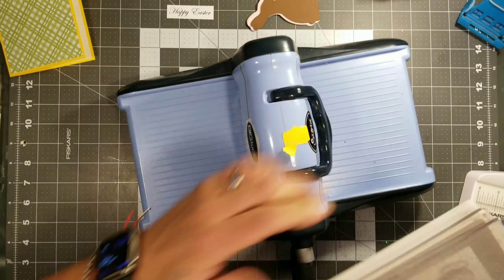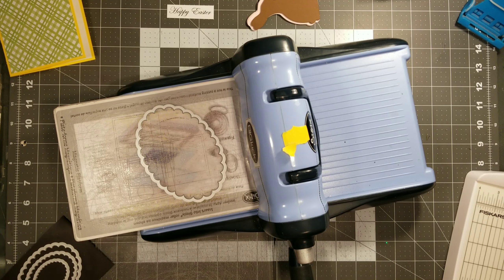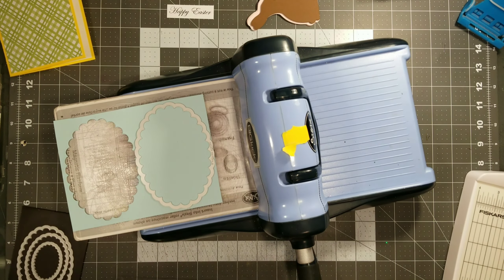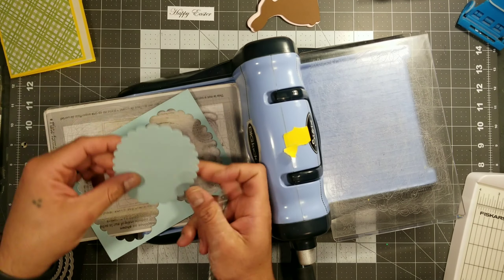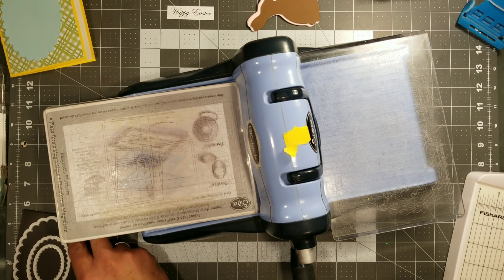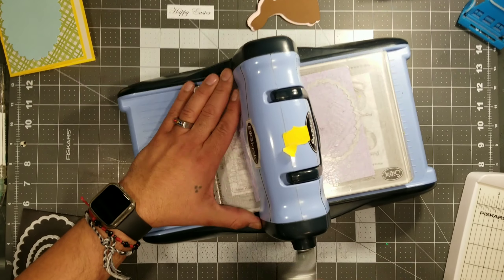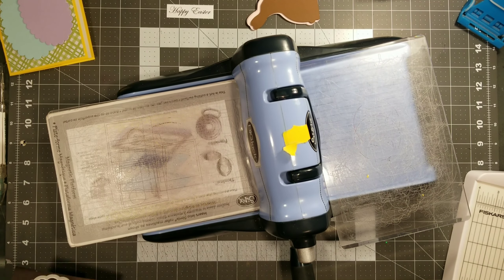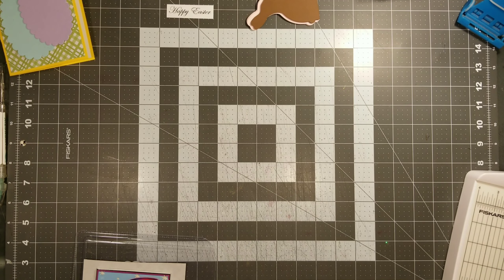Those little bunnies I cut out on my Cricut. If you don't have one, you can go ahead and print out a silhouette of a bunny and use that as a pattern. These are my nesting scallop ovals, and I'm going to cut out some cardstock in two sizes — the very largest one and then the next size down — in two different colored papers, any colors that would look really good for the Easter theme.